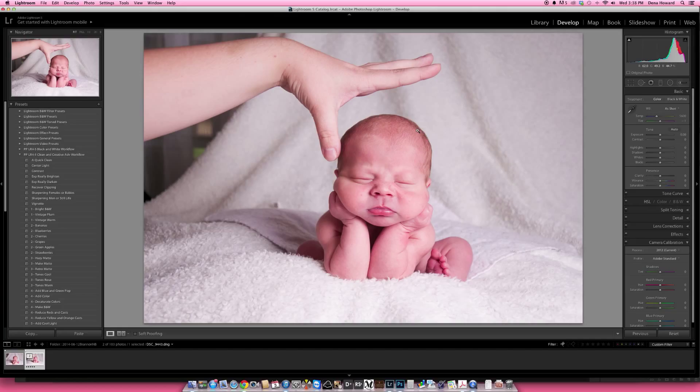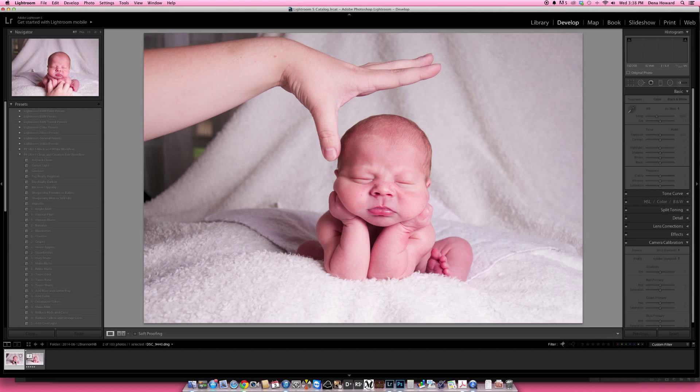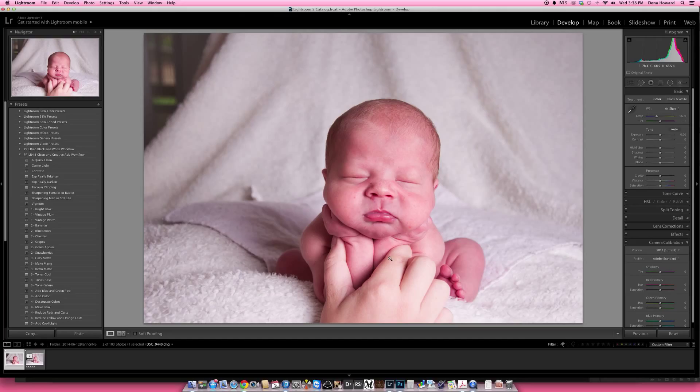These are straight out of camera. I do shoot in raw. The first thing I want to do is a custom white balance. The easiest way for me to do that is to grab this dropper tool and click on the whitest part of this image — probably this little spot here. That pulls a lot of magenta out. I'm going to put just a little bit back in and warm it up just a little bit. Then I'll pull my saturation down just a tad.